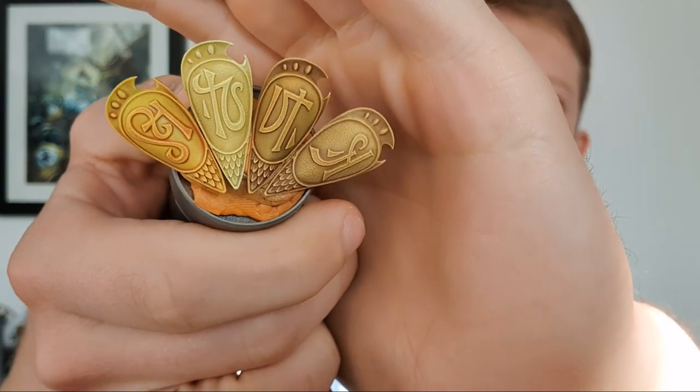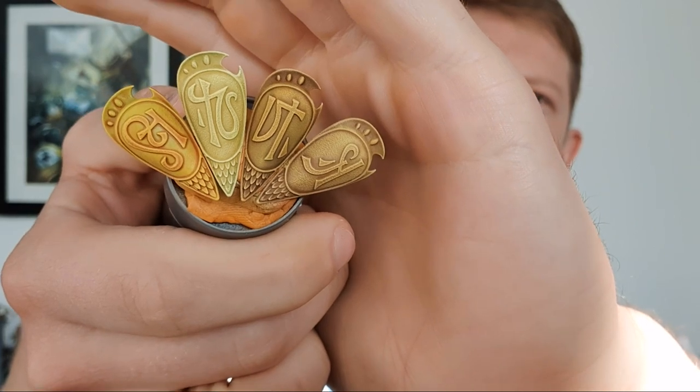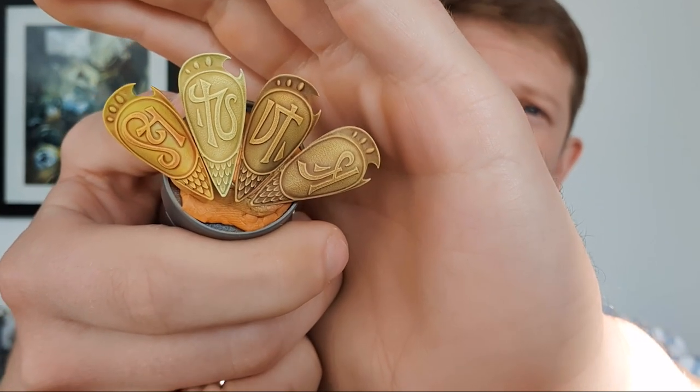Today we're going to be approaching how to get these gorgeous four different types of yellow with dry brushing and contrast in pretty much four steps each. It's a really flexible set of rough rules of thumb — you can take the base coat from one and the final stage from another, glaze it, or anything like that. Super simple, super fast, really effective and a great way to do any type of yellow.